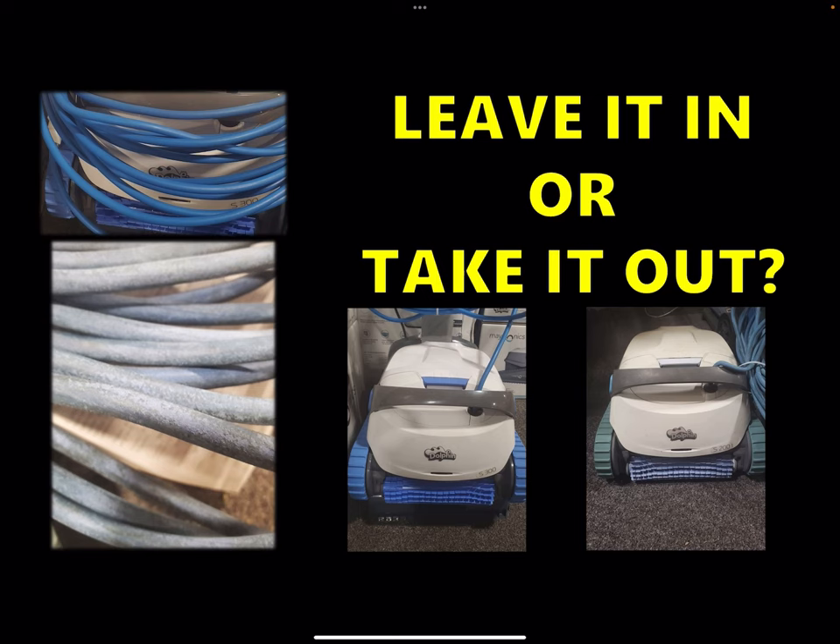If you leave it in all the time, you'd be lucky to get anything past three years before you have to do a major repair like a motor or cable. If you do take it out, I would say easily five to seven years, if not longer, before you have to do anything major. So that's the biggest piece of advice I can offer — take it out.